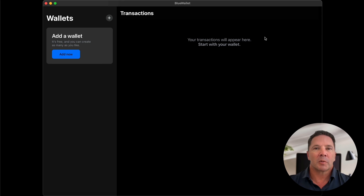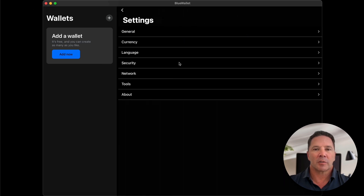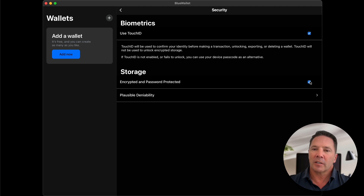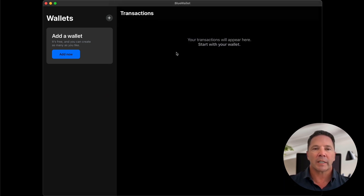When we open the BlueWallet application we're greeted with this welcome screen, and you can take a stroll through the settings — there are some really neat things to do here with regard to security. I have already assigned a password to this application, set up my Touch ID, and set up a plausible deniability account, which is explained in the previous video. We're going to create a multi-hardware, multi-SIG wallet with a two-of-three quorum in BlueWallet on my Mac.